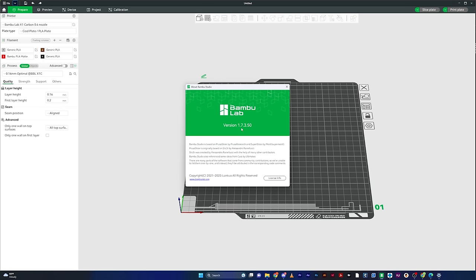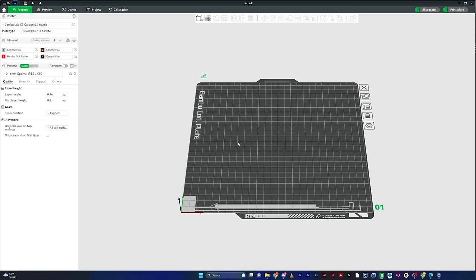Before we get into it, I'm using Bamboo Lab version 1.7.3.50. If you're watching this in the future and you notice anything different, that's probably why — you might be running a newer version. The first thing to understand is this works a lot differently than Cura. If you have a background in Cura or PrusaSlicer, this works a little bit differently.